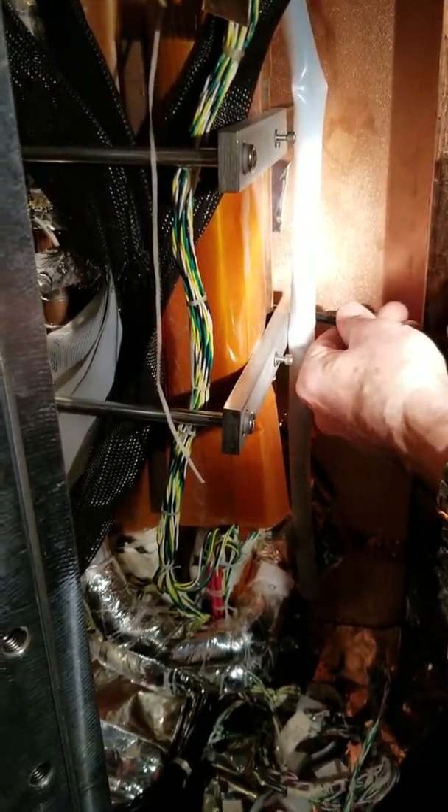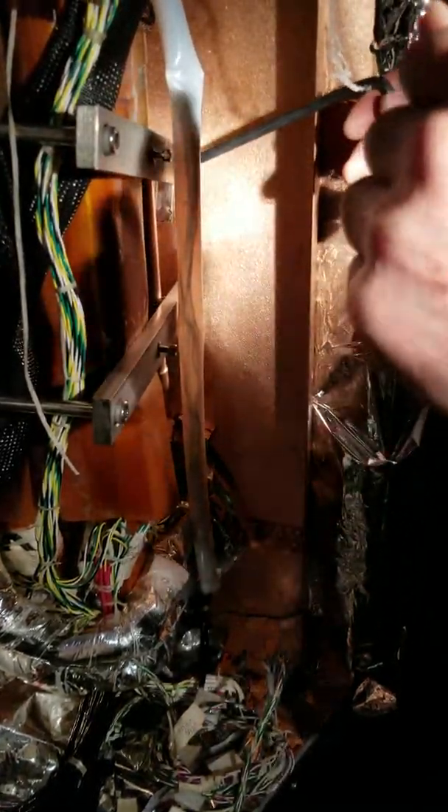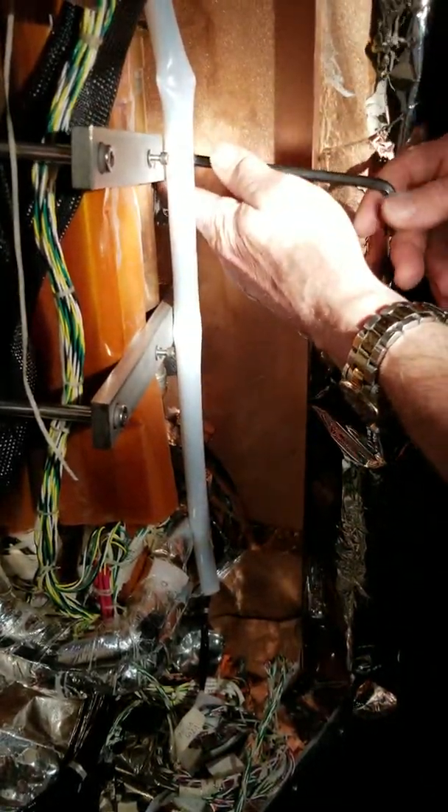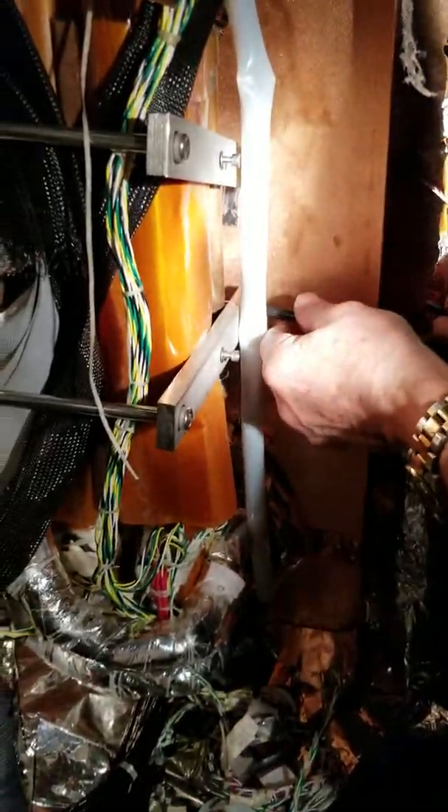When you make this contact you're making it at ambient temperature. Then when you close it up and chill it down, what happens to that connection? Well, these bars are bent slightly so they've got spring to them. So they're still probably pretty intimate contact.